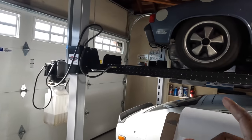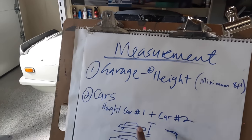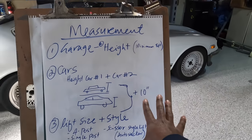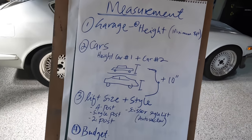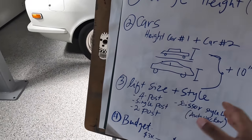My cars are modified and lowered. Once you've done the ceiling height measurement, the car measurements, and added 10 inches on top of that, you can go online and start doing research for your lift.